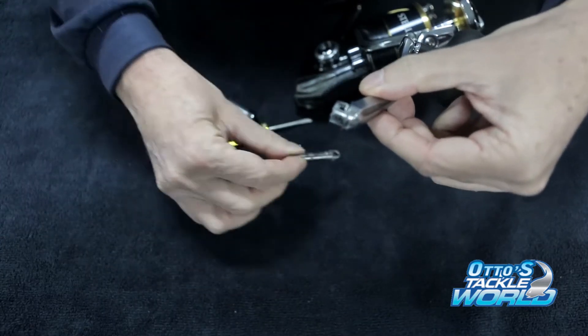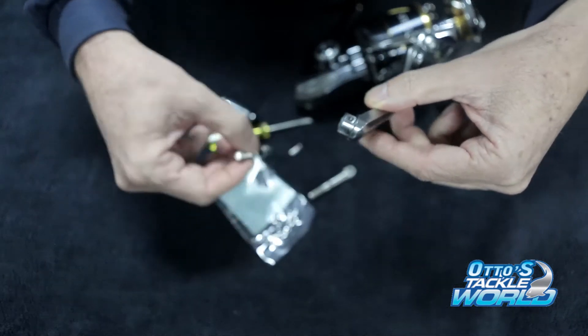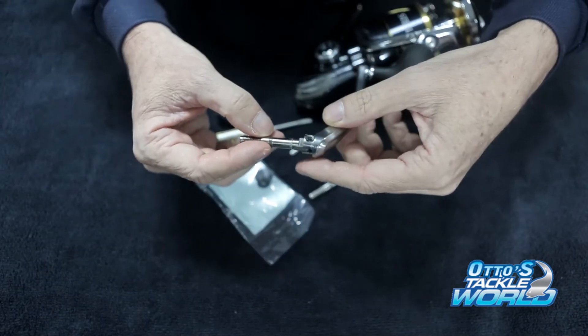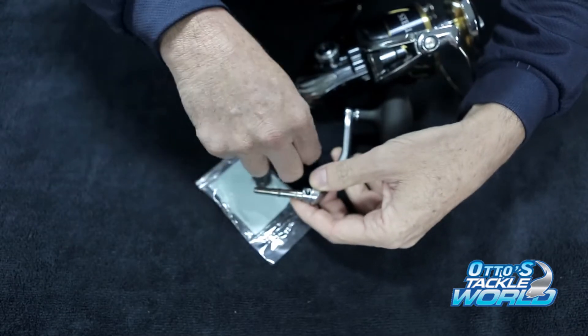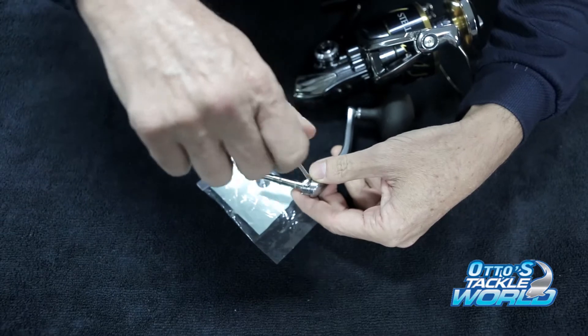Now pull this shaft out. In the box you're going to find your plastic bag — there's a couple of washers in it, and another one. This is the right-hand one. So put it back in there, put the screw back in. Just line it up again.